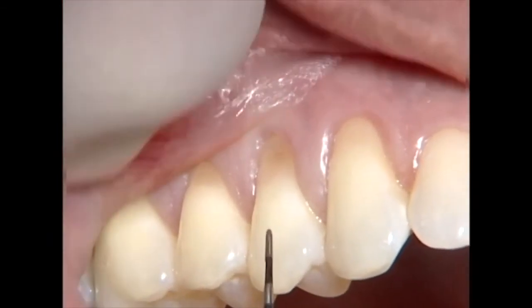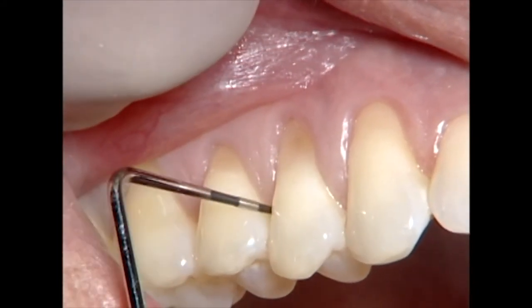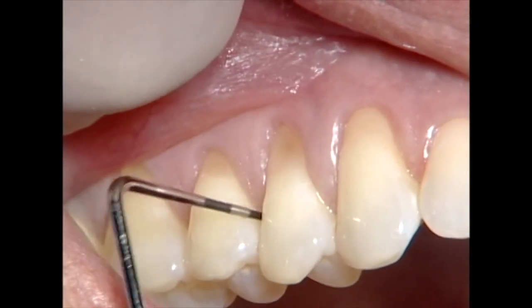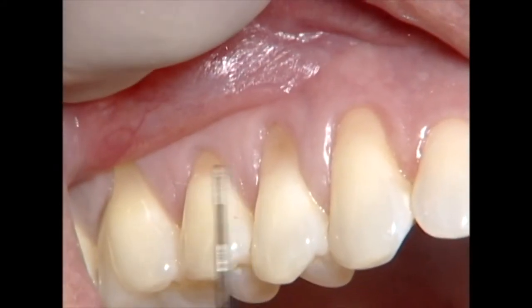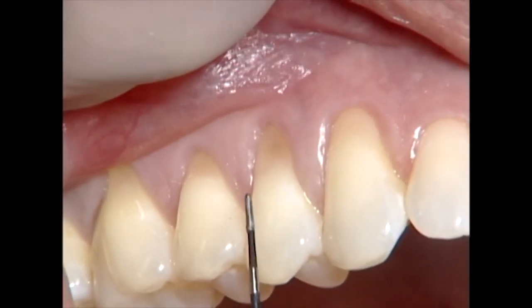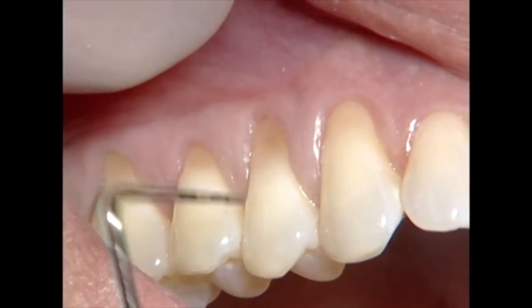So this would be class one recession, this would be class two. There's a little bit of loss of papillary fill because I can pass the probe through the contact rather easily. So there's some very early loss of fill and loss of fullness, which can impact our root coverage a little bit. So we'll lift these papillary to try to overcome that.